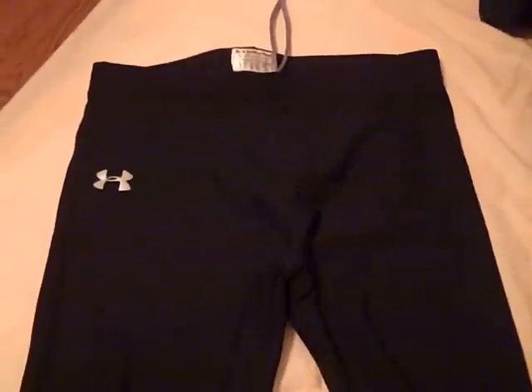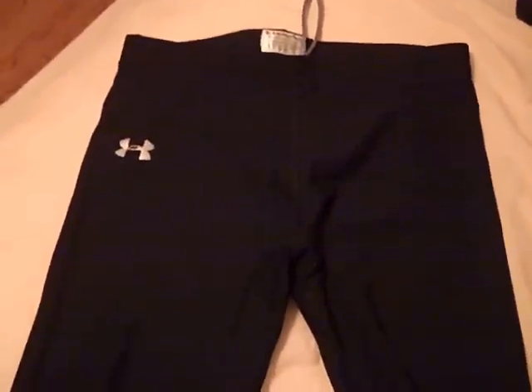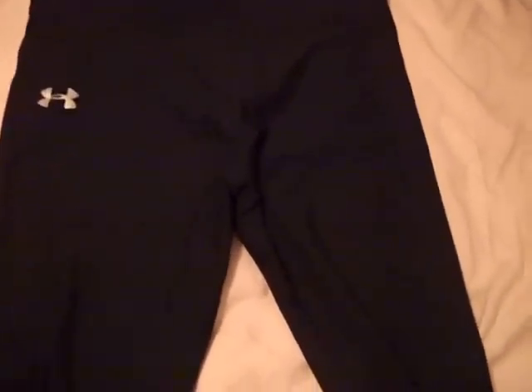What's up YouTube, your reviews here today with a review video on the Under Armour Cold Gear Leggings. Cold Gear Leggings are made of the Under Armour Cold Gear material. On the inside of the garment they're spandex, really stretchy.